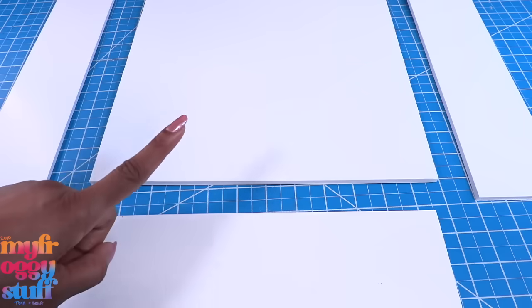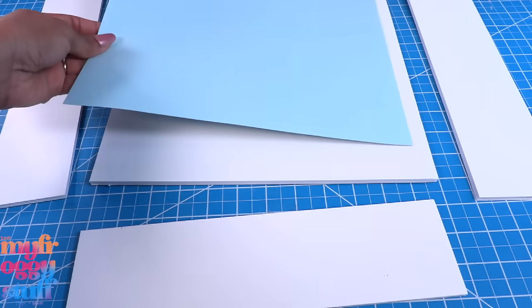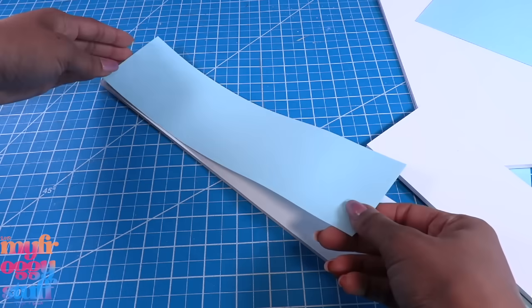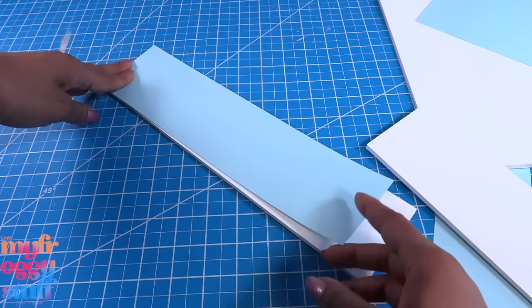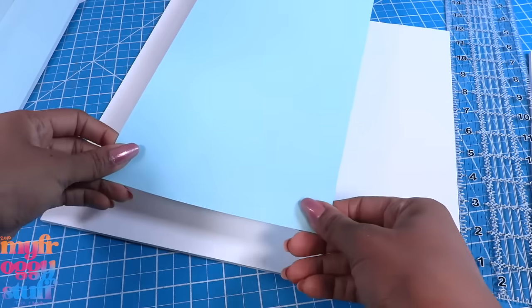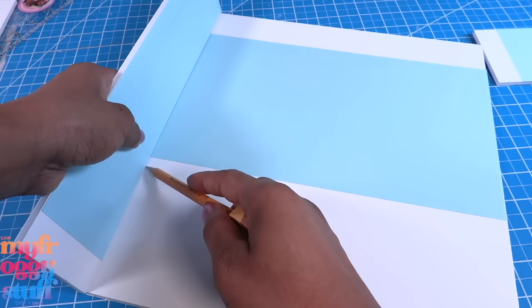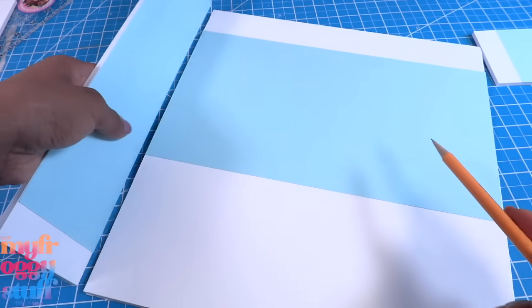We can choose to leave the inside of our closet white, or we can use scrapbook paper to add a little color to the walls. I cover the sides with 12 by 3 strips of paper, then take another piece and glue it to the back wall. An inch and a half from the top, I make a small mark where the walls are going to go.